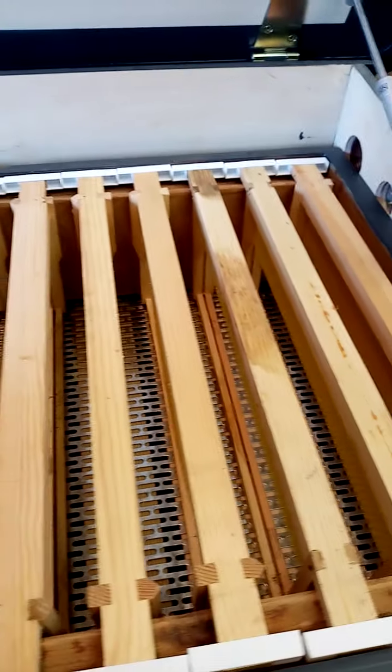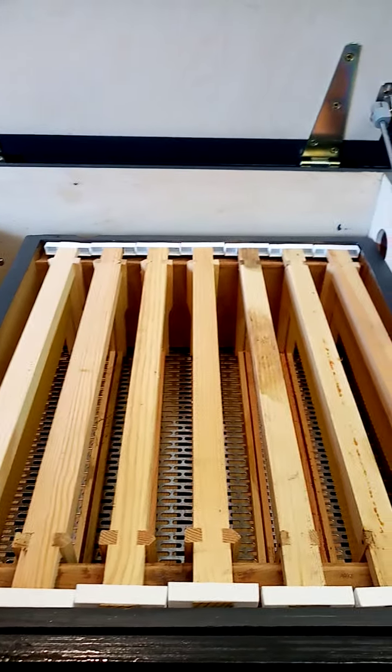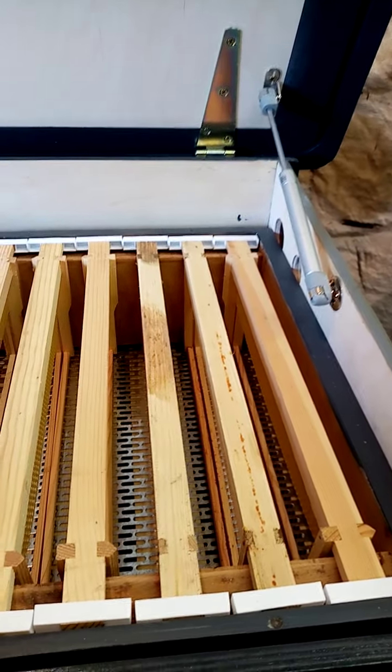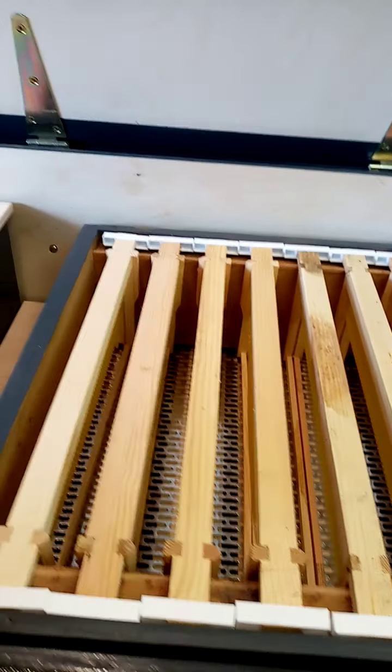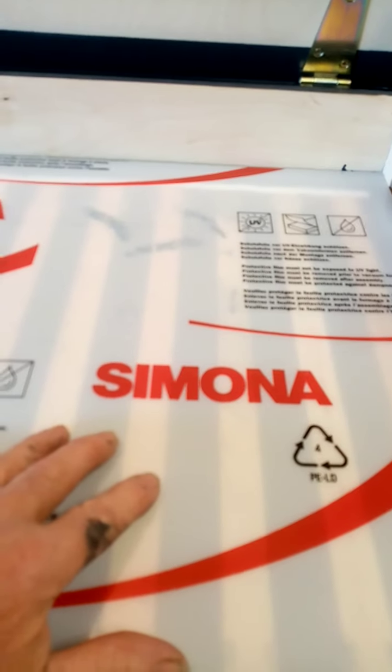The whole idea is for people that don't want to lift a lot, and also don't want a face full of bees every time. They can come and check whether the bees have been working in the super.